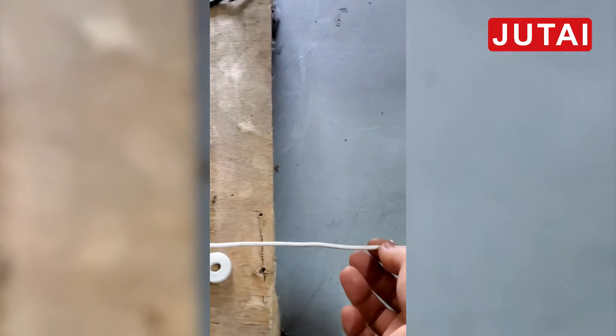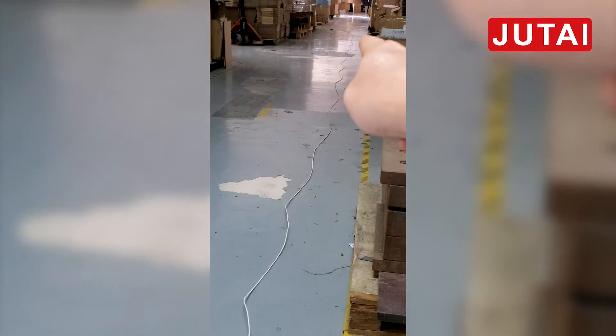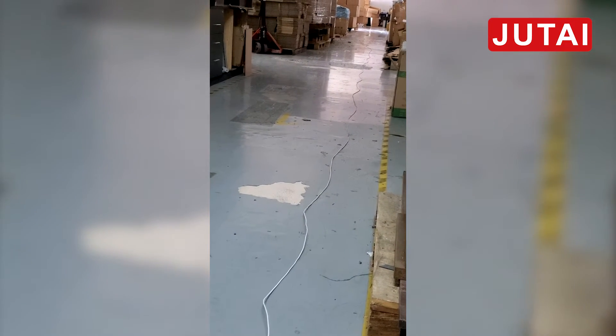We also have the power cable to the transfer, to the chain. It is about 13 meters that it can work.